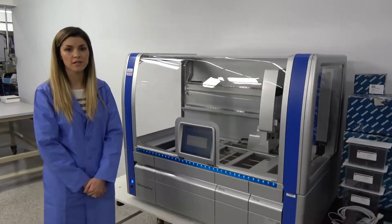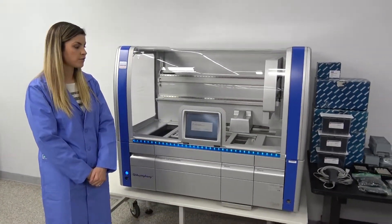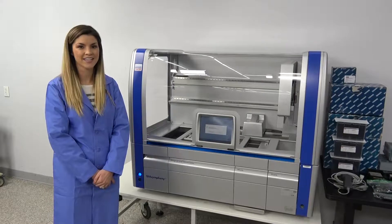We do have this unit available. It is in our Pridersville facility and we offer it as a fully functional machine, and it is available with a 90 day warranty. So if you have any interest, just give us a call and we'll talk to you.